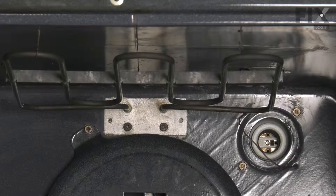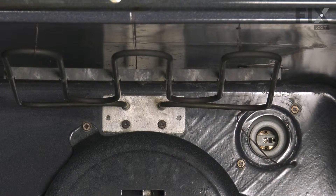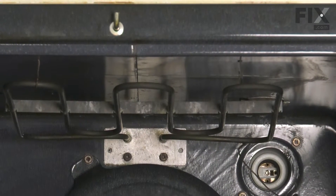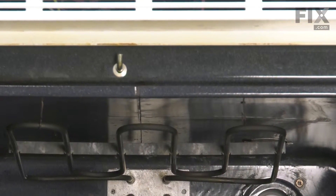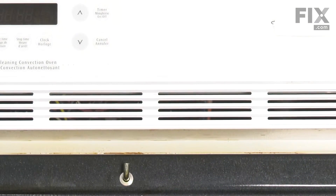Our next step will be to go to the rear of the oven so that we can remove that socket. If it's a wall oven, we will need to pull the oven completely out of your cabinets to access it. If it's a free-standing range, we simply need to pull it far enough forward so that you can remove the back panel.